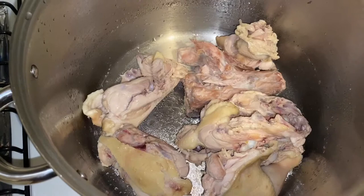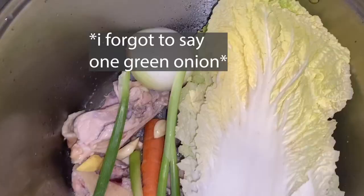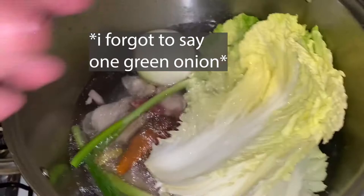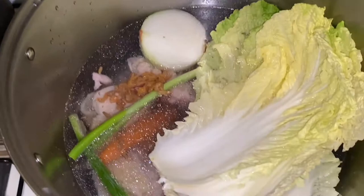Bring your empty stock pot and fill it in this order: chicken bones first, followed by the pork bones, followed by the aromatics — half of a yellow onion, one whole carrot, one head of cabbage, 16 grams of ginger, and about six cloves of garlic. Fill all of this with about five liters of water, and once the water is in, add about 16 grams of dried shrimp for a little more fishiness. Put this on medium heat and bring it to a boil.